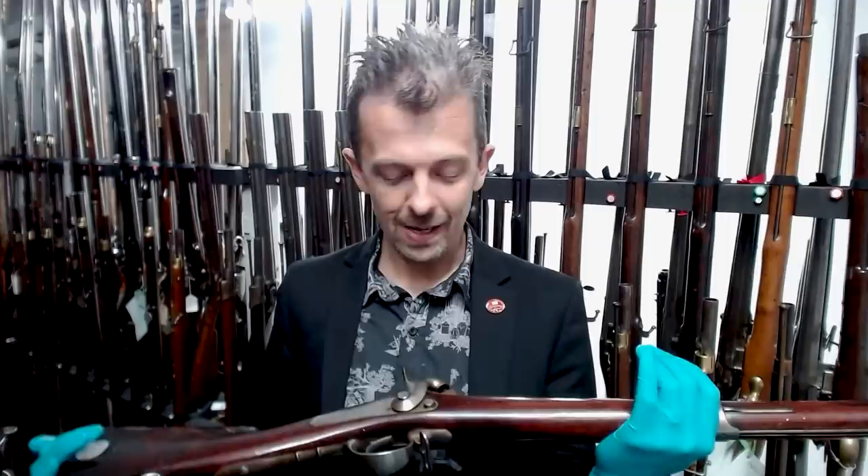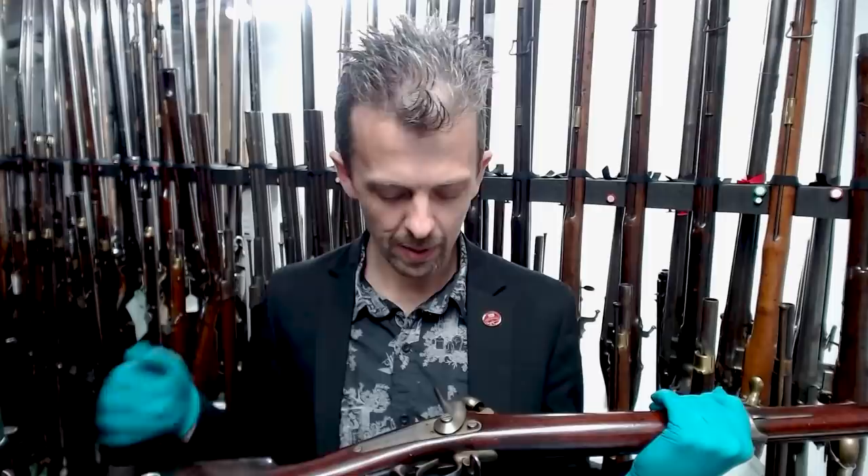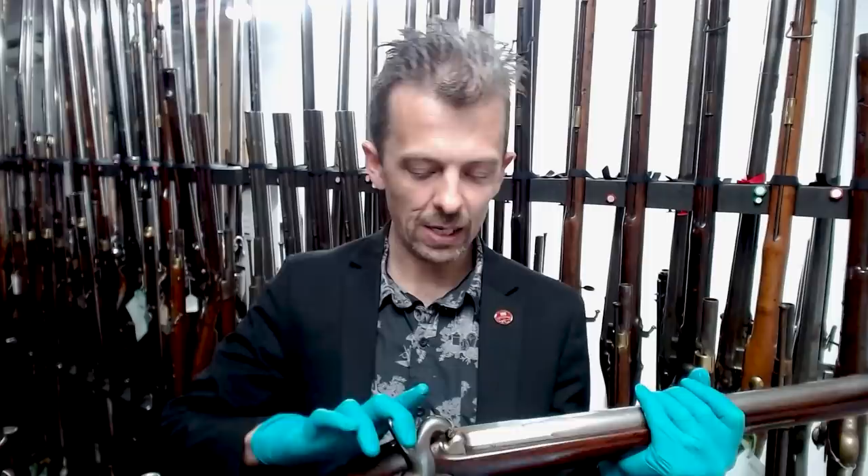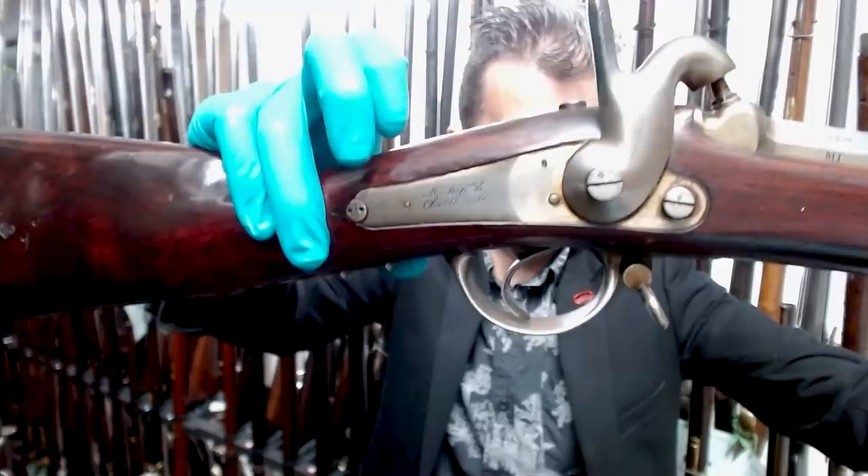A very, very French-looking arm — a back-action lock by this time, which became somewhat iconic for French firearms design. The hammer is now percussion. The French were very good about putting actual sights on even muskets, going right back to the 1777 model Charleville. This one is made at Châtellerault Arsenal, as the lock plate proclaims.